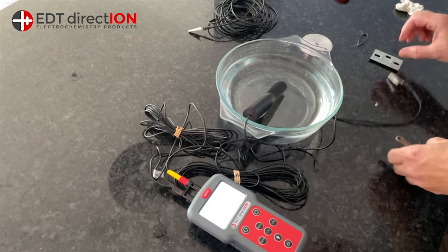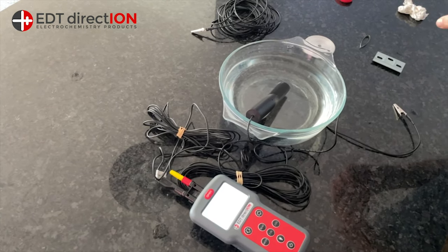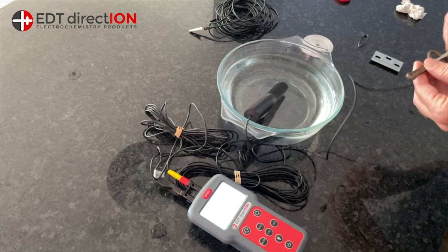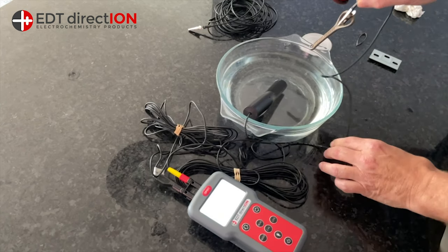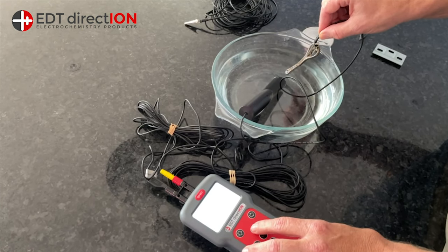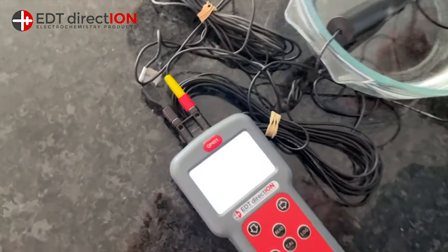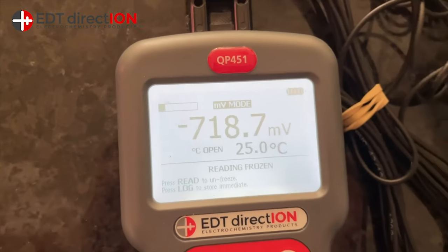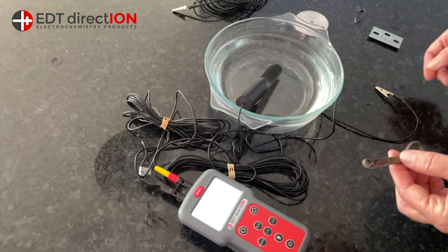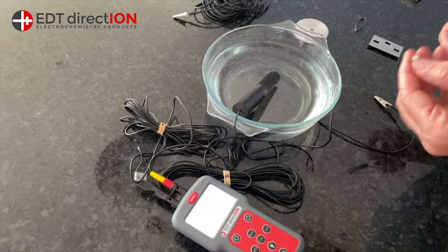So if we take our smaller anode and make contact with our iron hull — this was about minus 450 before — we've added a small amount of magnesium to it. Now we're going to immerse that into the solution. And as you can see, you've got minus 718. Now a perfect mild steel hull, unprotected, is minus 600 millivolts. So obviously it's higher than the perfect hull because you've got that magnesium element.